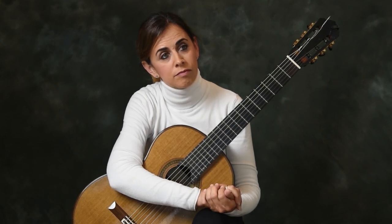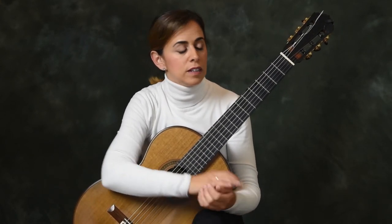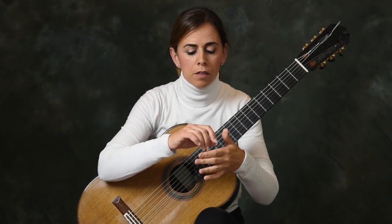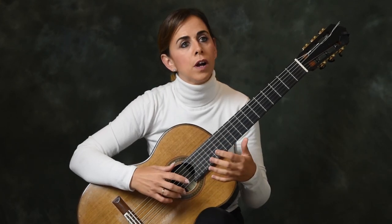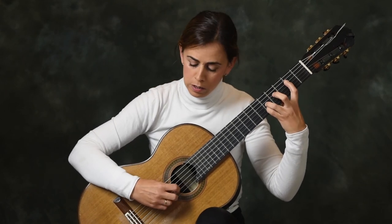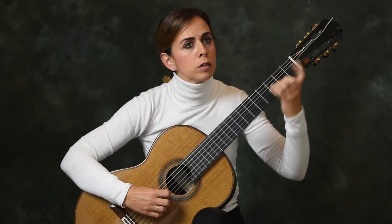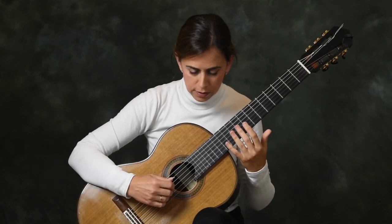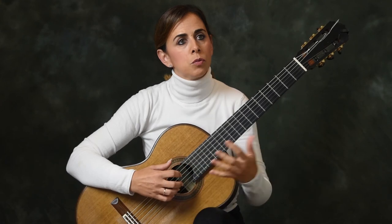A lot of people, myself included, have a problem with playing tremolo on the B string — the E string is sometimes fine, but the B string is always difficult because we always grab the first string. When we make the movements of the tremolo, we have to try not to go very far away with our fingers. The farther away we go, the more chances we have to grab the other string on the way back. So we try to stay close to the string.